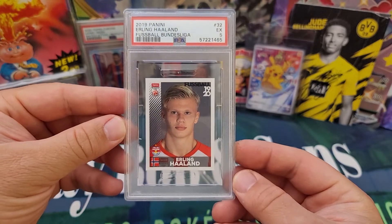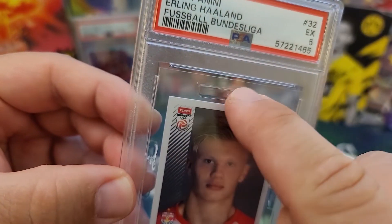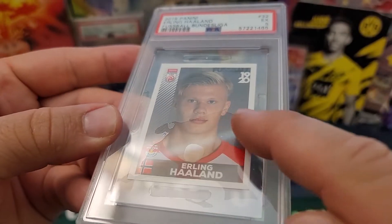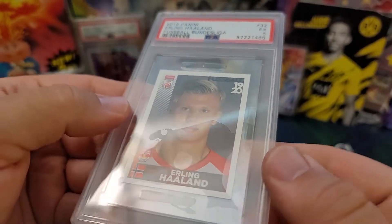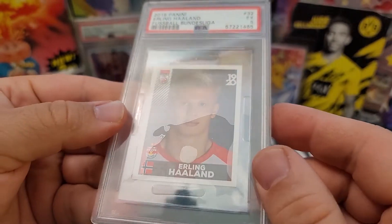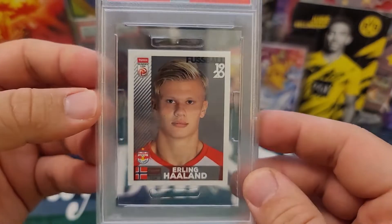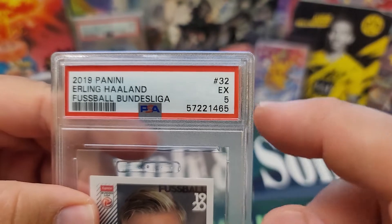You may have seen soccer stickers like this one, sometimes sitting in there sideways — that's kind of annoying. However, PSA is doing a great job of putting them in a second holder that keeps them centered, but you do get these air pockets, which looks kind of ugly. You can push it around; there are some air pockets in there. It does look nice and centered, so that's the trade-off.